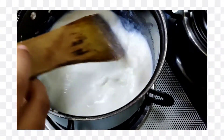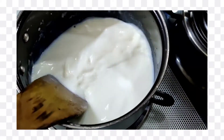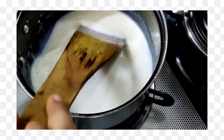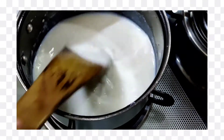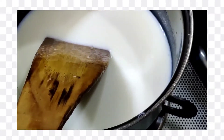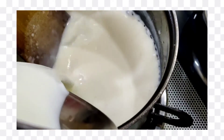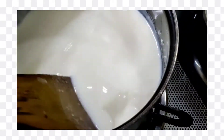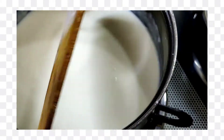I have the gas flame on high. Look, it's boiling. It's getting dry, so I will add more milk — half a cup of milk. Now we will boil it well and thicken it well.